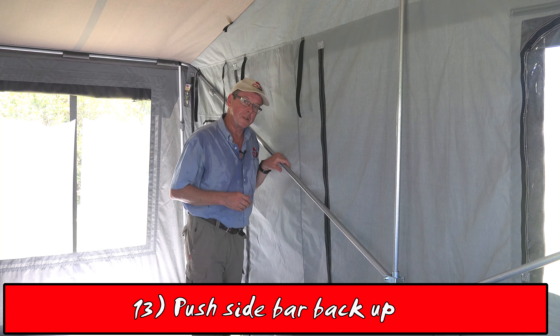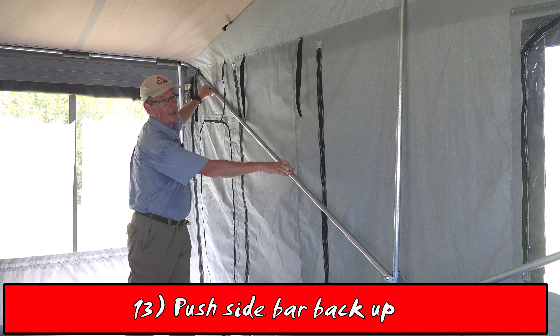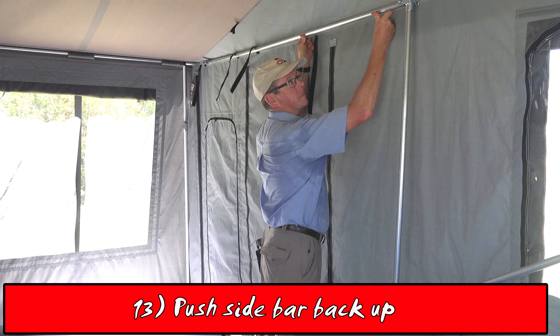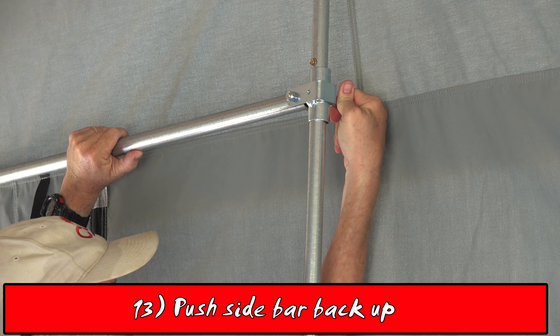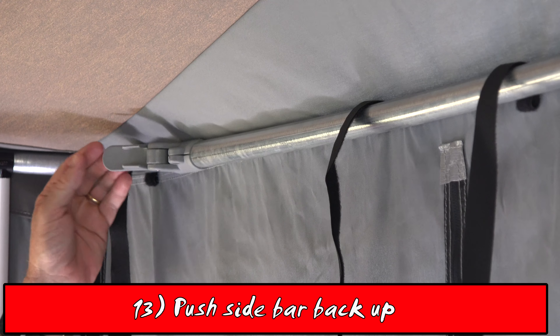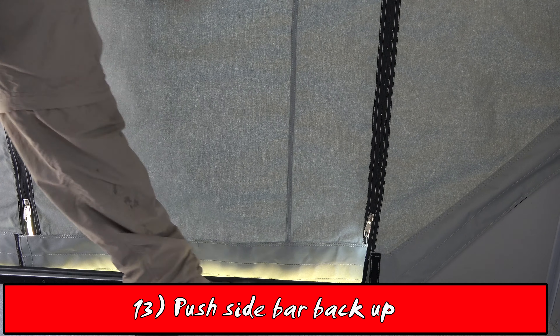The last step in this reset is to push the slide bar back up. Undo the adjuster, slide the bar up to its stop position, lock it into place, and lock off the adjuster. You'll now notice the door zipper works perfectly.